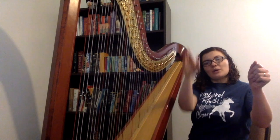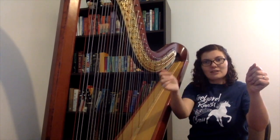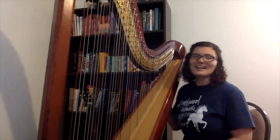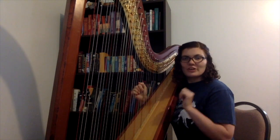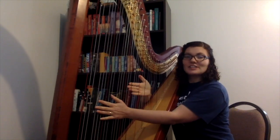So there was a bow with one string, and they added in another one, and another one, and another one, until they could go twang, twang, twang — kind of like hot cross buns with three strings. Eventually they got to this harp that has 47 strings. Besides playing the strings with a pluck, there are a couple special ways that we play notes on the harp. One is called a glissando.